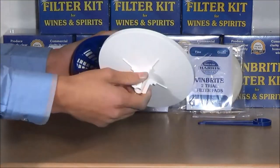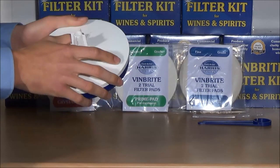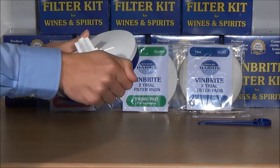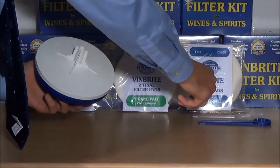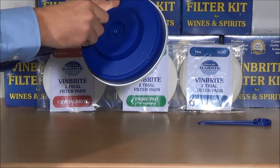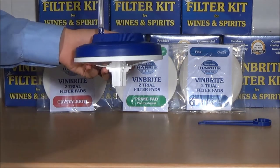Give the disc a final tighten with the spanner to make sure that the pad is fully secure. Then fit the funnel, put it in place and work around to make sure it is fully fitted. Finally, the vent tube will go on the outer lug on the filter body.